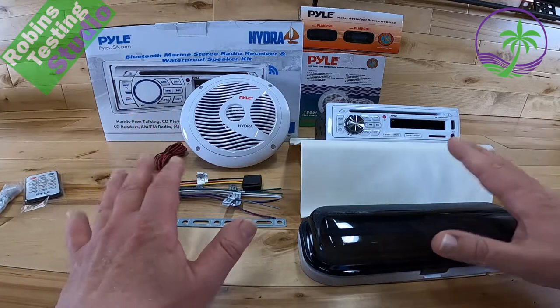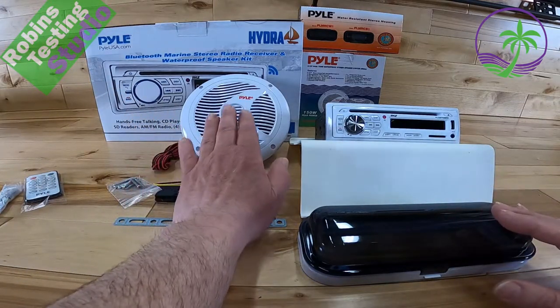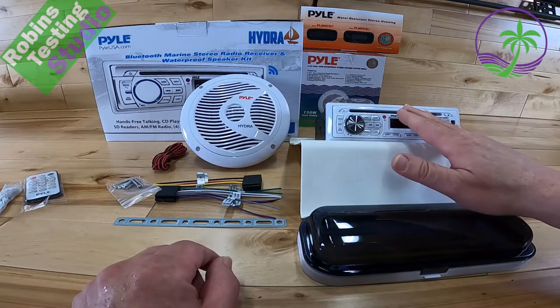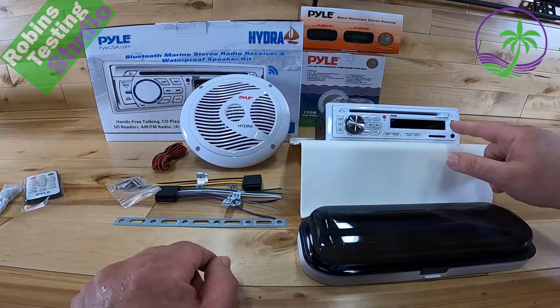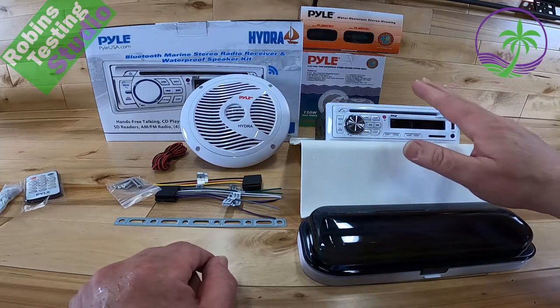Now let's talk about all the great things that actually come in the box. You do get two pairs, so that's four actual speakers. You're going to get one head unit which covers a lot of features: a CD player, Bluetooth, MP3 player via USB or an SD slot, and you also get an aux input on the front.